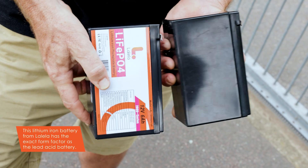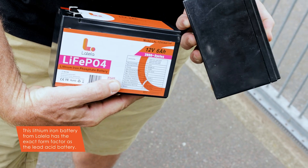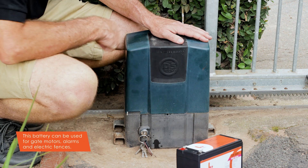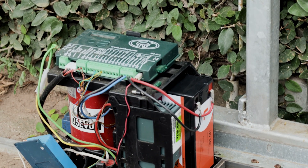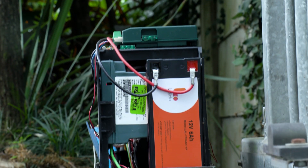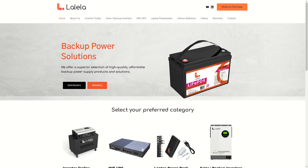This lithium-ion battery from Lalele has the exact same form factor — it's an exact swap out to your existing battery. While I'm using a gate motor battery swap here as an example, this battery will also work on your alarm system at home. We can take this much newer technology and let it work in the background, knowing it's going to last longer. Lalele products are available online from takealot.com as well as major retailers.